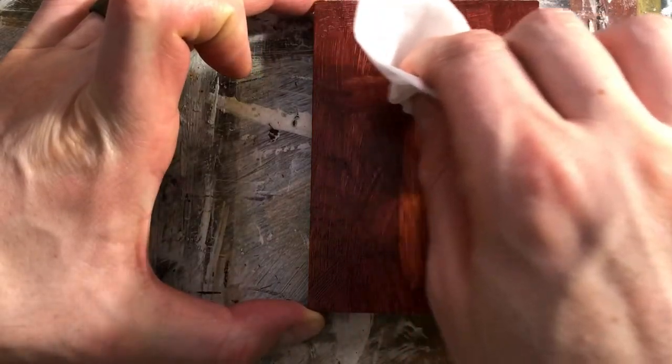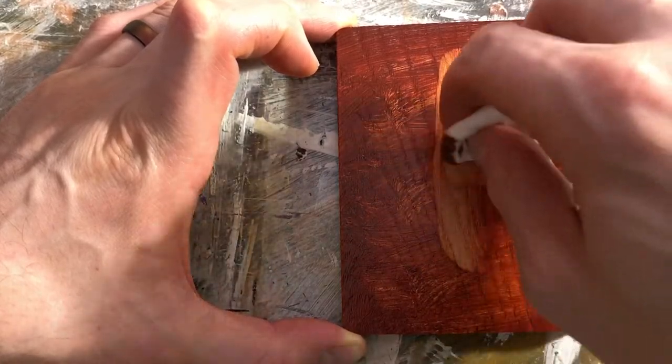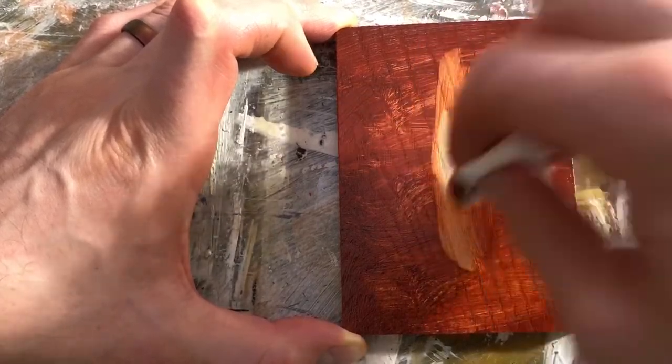Now I want to talk about how oil grounds are different from gesso and how they're beneficial for oil painting. Oil grounds are made of oil paint versus acrylic paint and they're less absorbent than gesso. Gesso is very absorbent and will absorb oil paint, making it very dull and hard to move around. With an oil ground you can push and move the paint around on the surface and even do reductive style underpainting to lift out paint and reveal the white of the ground, making it very effective for oil painting.